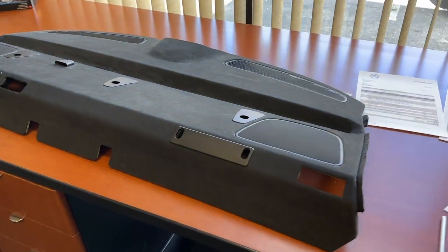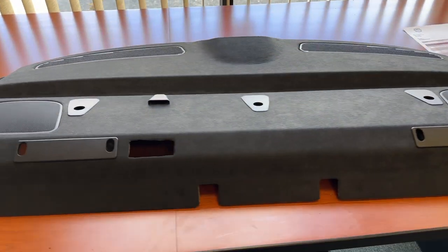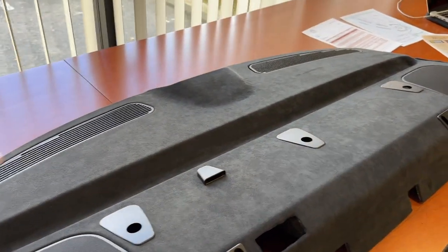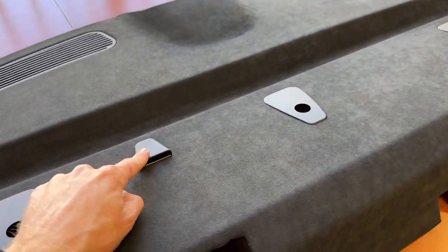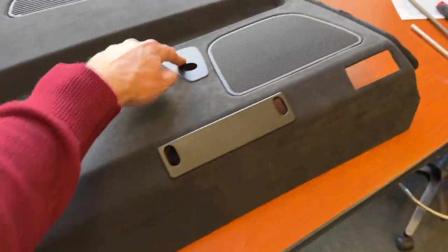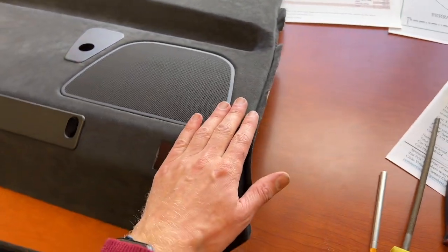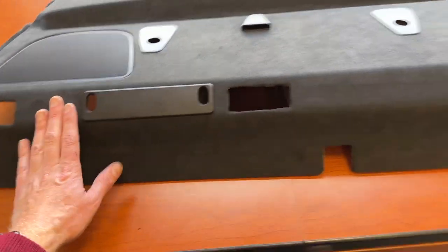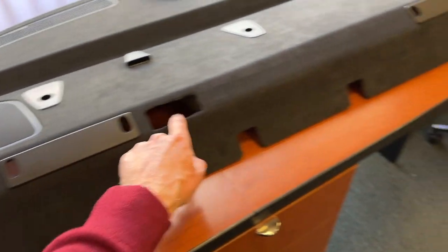Here's the after on the parcel shelf. I took it down, dropped it off yesterday, picked it up today. Old grills and vents in the back are back in — that's reused. These are new, $35 a piece. New speaker grills; they were destroyed anyway. And when we put the seatbelts through, those trims will come with it.